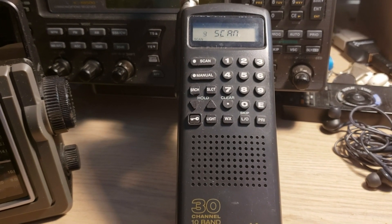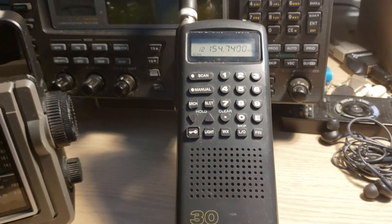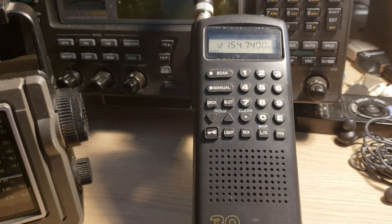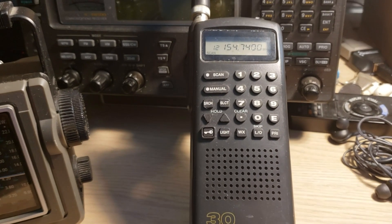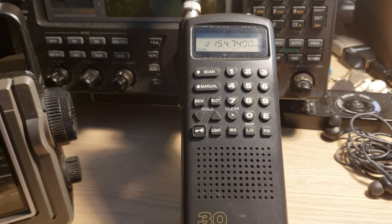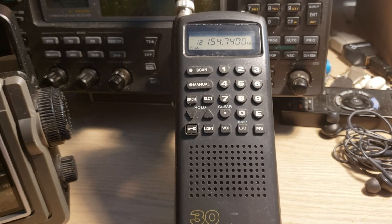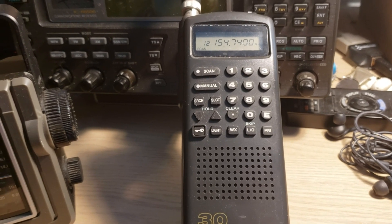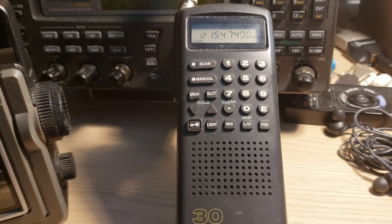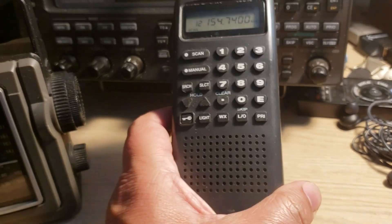Right now it has all the local Quebec law enforcement frequencies and also a couple of maritime frequencies programmed in. So it's a quick radio — if I don't want to scan around and tune too much, I'll just grab this, already pre-programmed with my favorite channels.